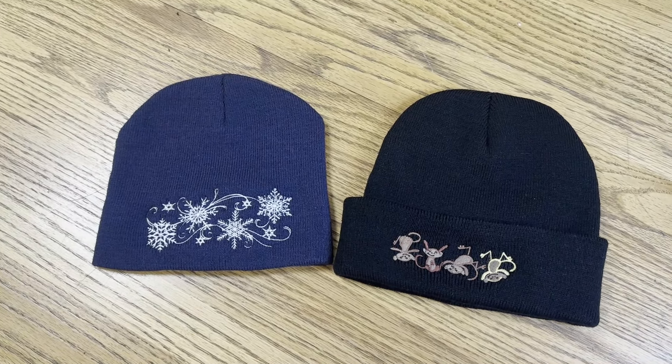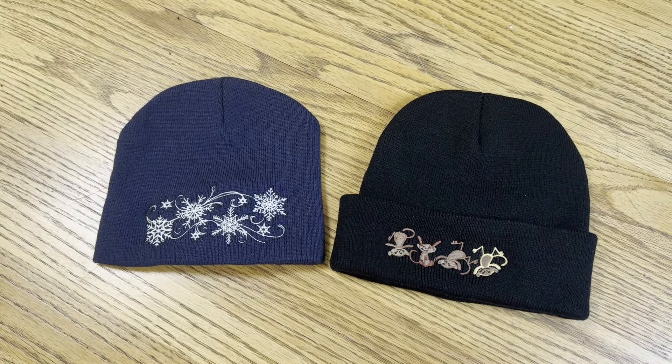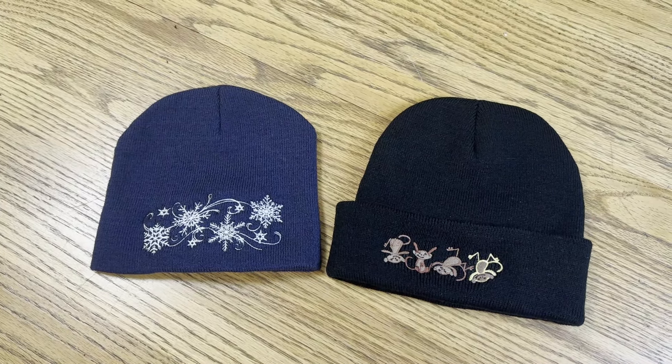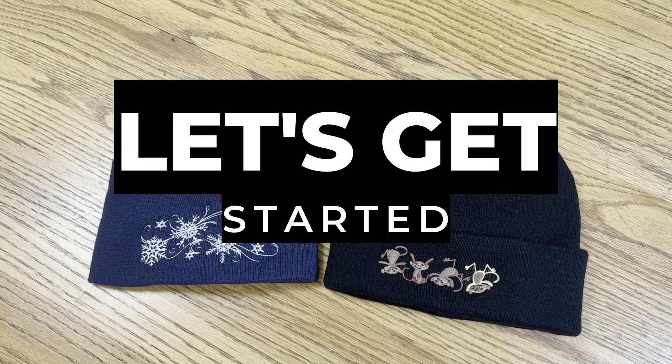Today I'm going to walk you through embroidering on beanie caps. Notice that they are embroidered kind of on the edge. Same thing with our cuff one. There are a couple of tips and tricks that we're going to walk you through on both of these hats, and all the products are listed down below in the description.